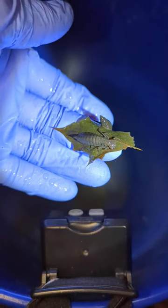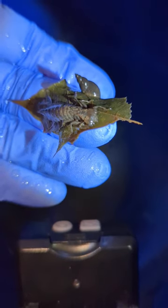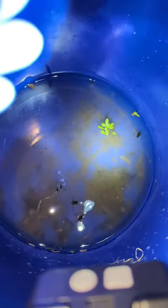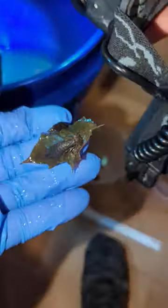Here's the dragonfly nymph on a leaf that I caught today, and a couple of snails over here. I'm gonna put those in the tank — he'll actually eat those snails, and he'll probably eat those water bugs too; those are backswimmers. I'm gonna put him right in this bucket with clean water for now. Get off the leaf.